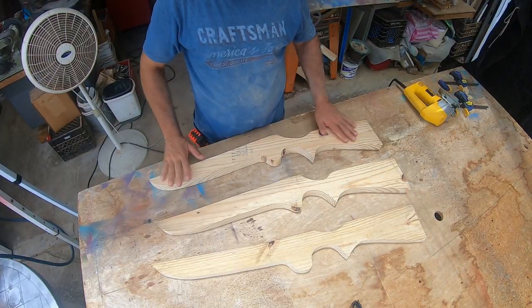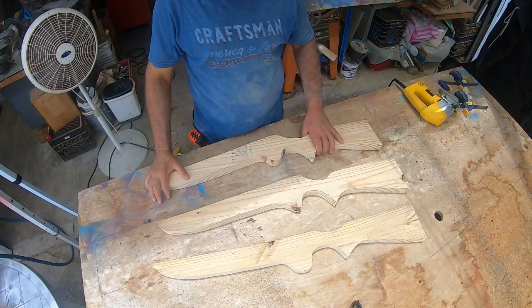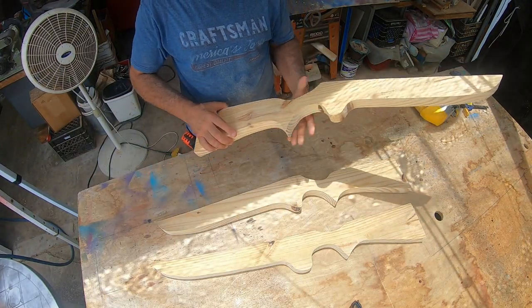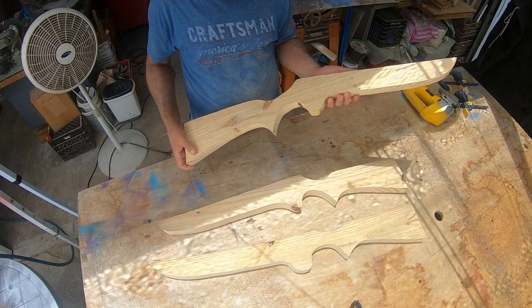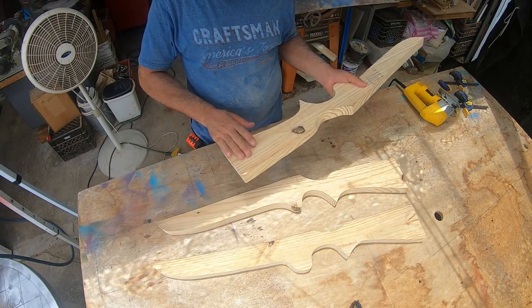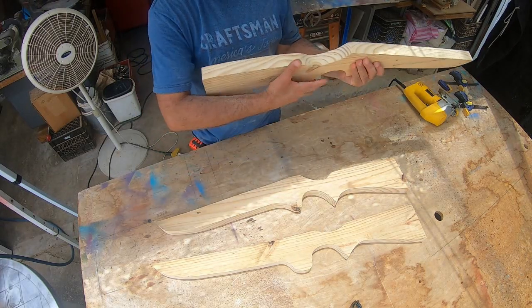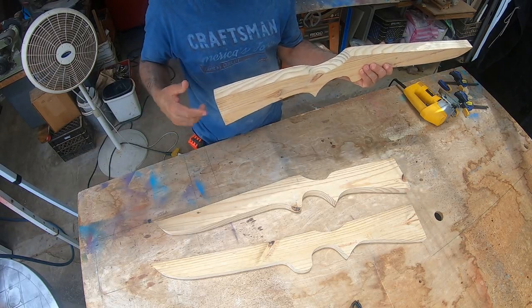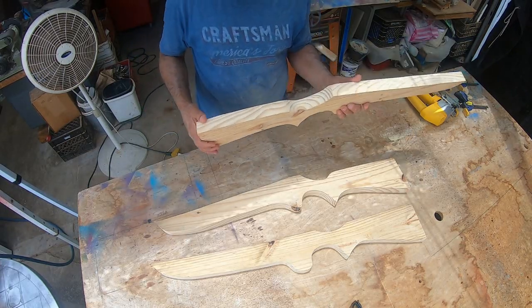I didn't realize that my battery ran out while I was cutting these, so I apologize that you missed me cutting all of them — I was going to speed the film up anyway. The next step is we're going to brand our name on the inside of each gun, so when somebody's holding it up to them the name is on the inside. We're going to go ahead and do that now.